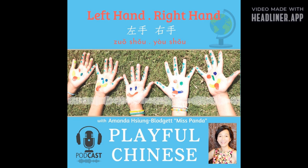抬起来，抬起来。 Now right hand, left hand. 右手，左手，右手，左手。 Let's go to the foot — right foot, left foot.